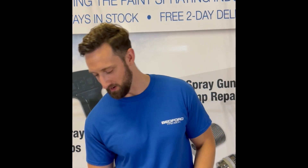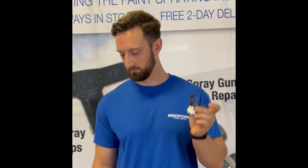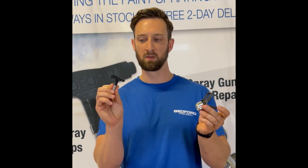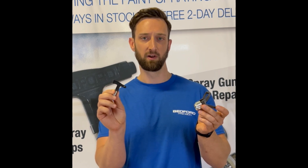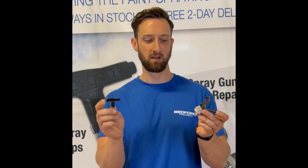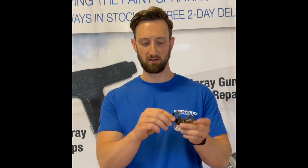Let's start off talking about a Bedford guard. This is an equivalent to the Graco Rack 5 guard and the Titan SC6 guard. This is compatible also with our tips, which are replacements for Graco Rack 5 and Titan SC6 tips. These are Bedford tips that we offer in three different variations, which we're going to get into in a minute. This fits directly into a Bedford guard.